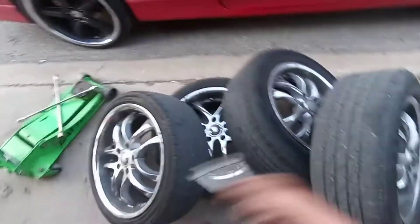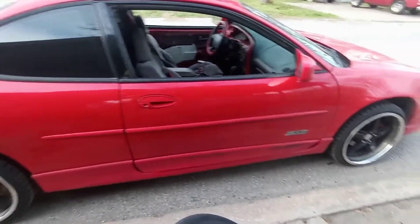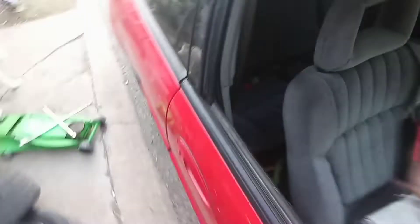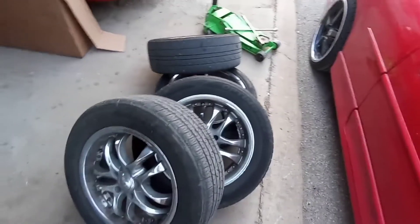Going forwards and backwards it seems pretty good so I'm happy with it. Hopefully it'll do me good on the trip to go get the body kit. Next thing I gotta do is put all this stuff back in the shed, pull out the passenger seat to make room for the body kit, and maybe pull this rear seat cushion out too to make some room.